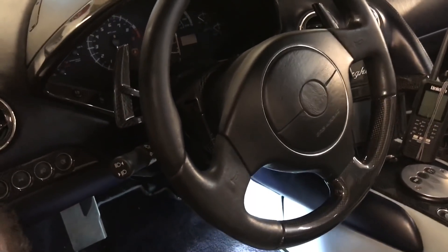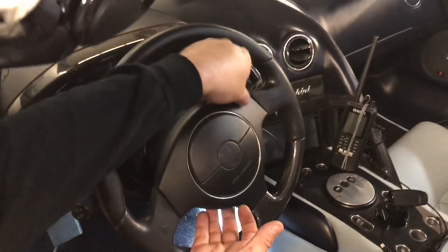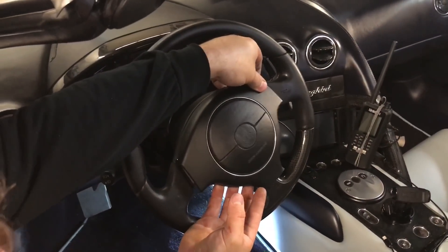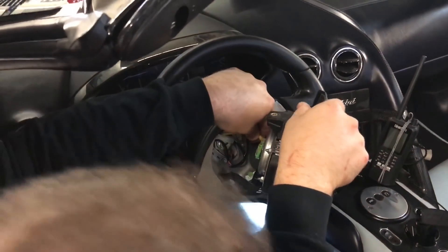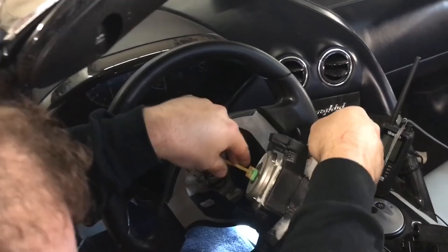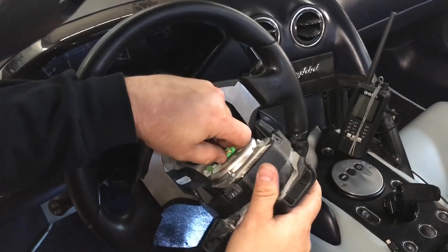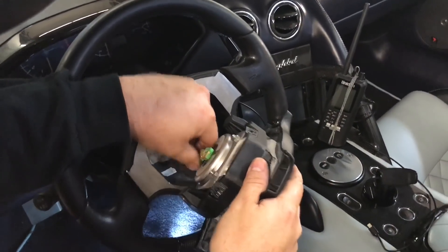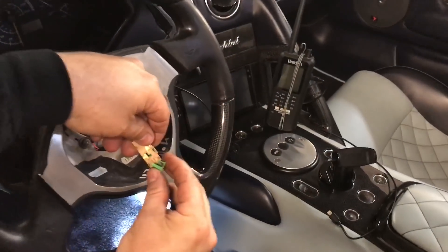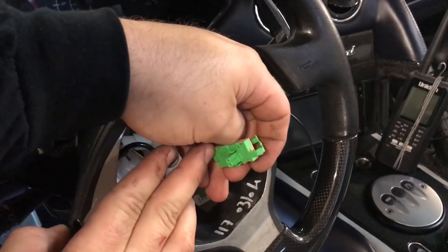Now that we've got both of those removed, the airbag is just going to pop right out. You can see on the back here we have a couple of connections. Pop out this lock tab and then you'll be able to pull the airbag right off.